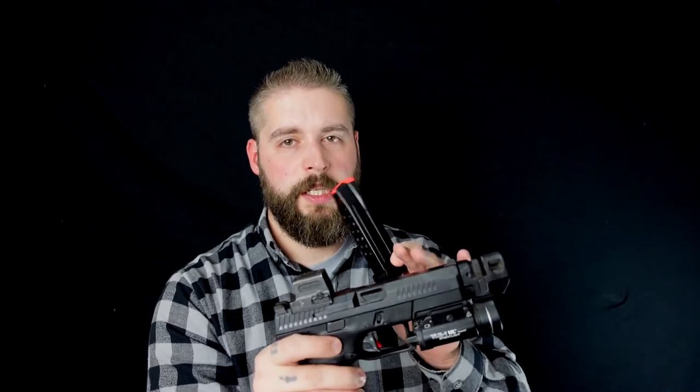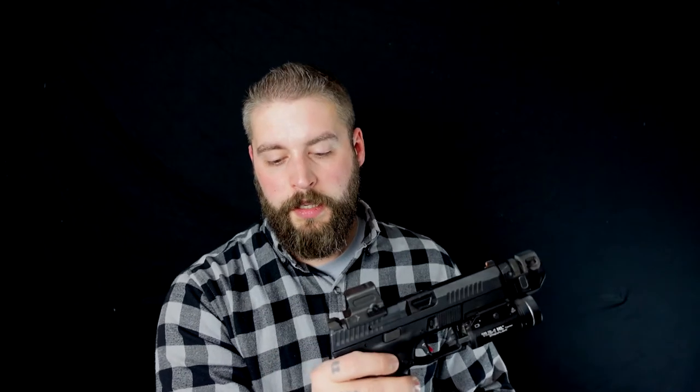Its price — I was on CZ's website — is stated at about $579. I don't know how much it is in Germany, probably a little bit more.